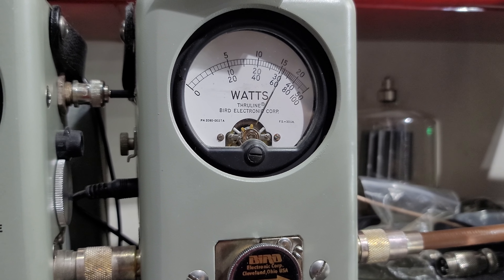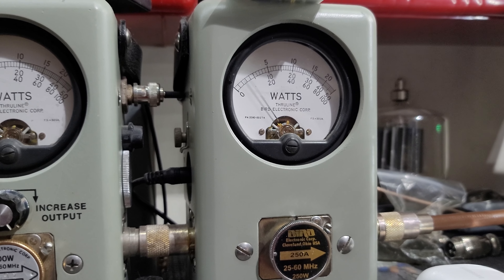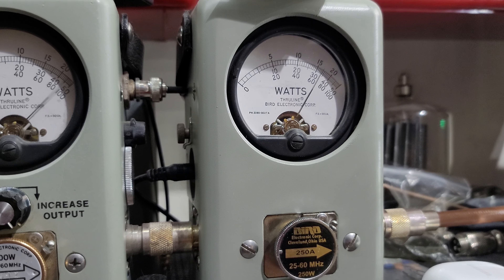There's sideband. Hello, 1, 2, 1, 2. Hello, hello. A little better than 150. Turn it all the way up — it'll do a little bit more. Hello, hello. About 175.